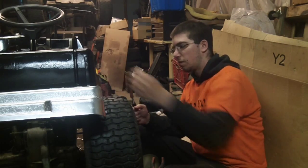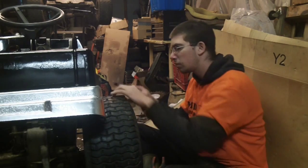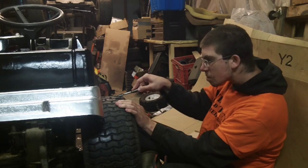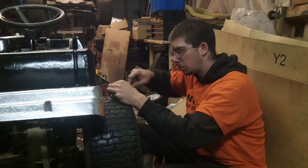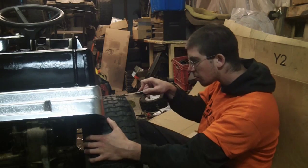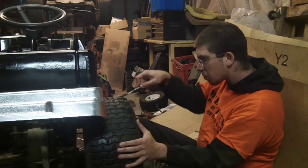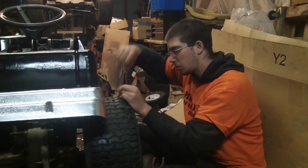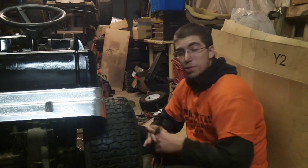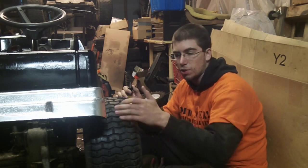All right. As you can see, that made cutting it so much easier. So at this point I'm going to get the cutting done and I'll show you guys exactly what it looks like afterwards.